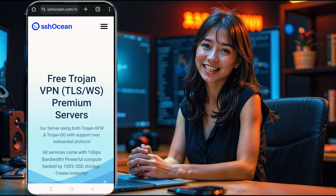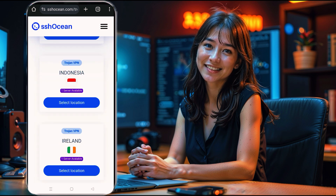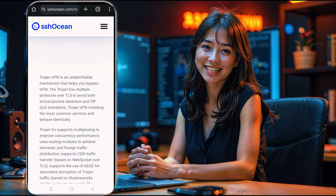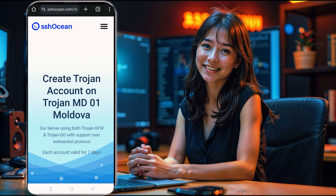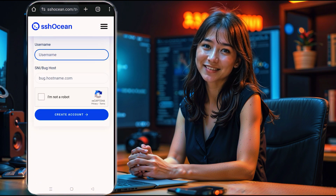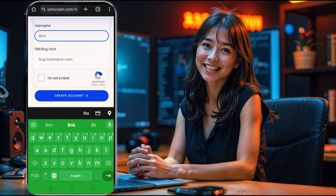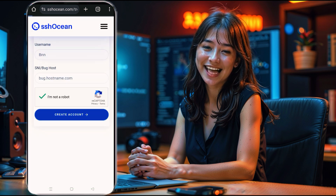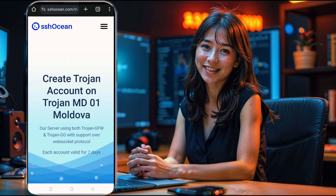Now, choose the location that best suits your needs. Be sure to select an available online server from the list, then click on Create to start the setup. You'll be taken to the server creation page. Here, type in your desired username, complete the CAPTCHA, and then click Create Now.